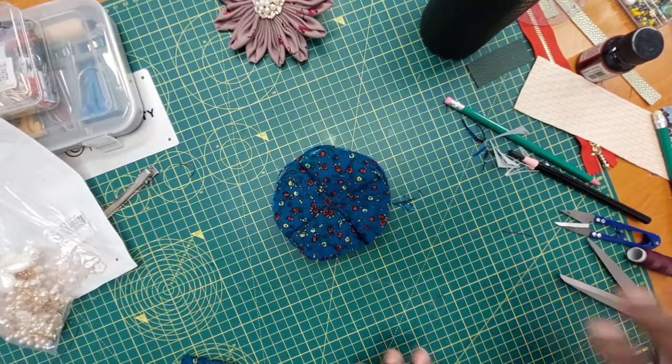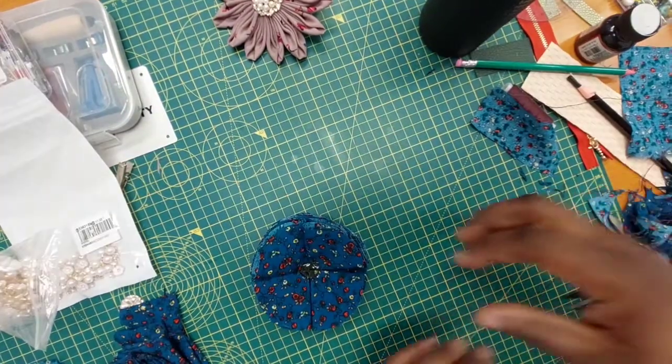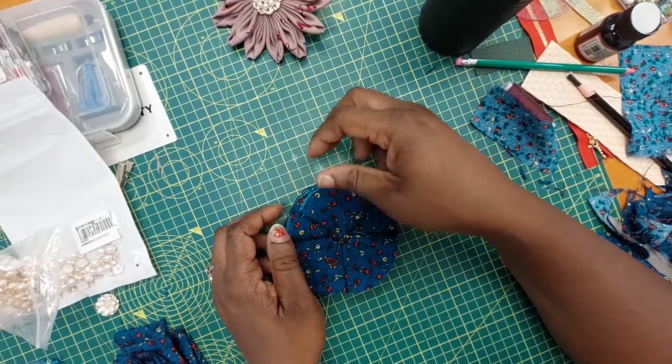I'm going to keep building on my layers until they're all full. At this point I have 20 of them in here but I don't have the density I want, so I'm going to keep adding on.